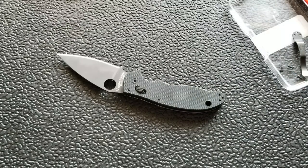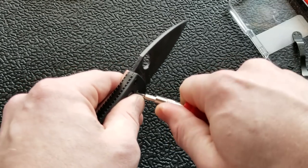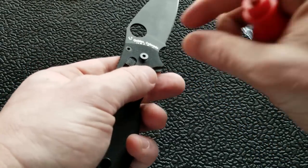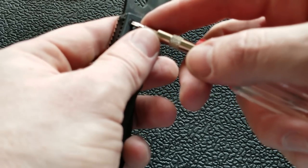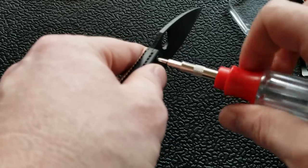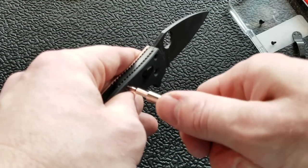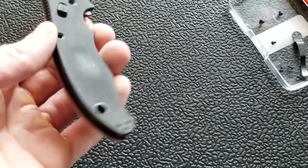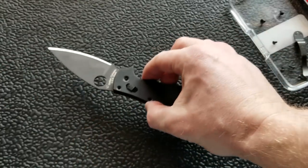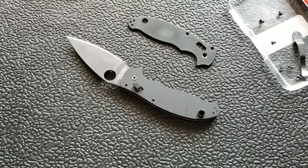Moving on to take the other side off — let's do the pivot first. Easy. Thank you Spyderco for not using red Loctite anymore, because my other Manix had red Loctite and that was a mess. I had to heat it up with a hairdryer, which takes forever. You can also use the soldering iron trick, but red Loctite really shouldn't be used on a pocket knife. I'm going to save you the pain of watching me rock back and forth again.